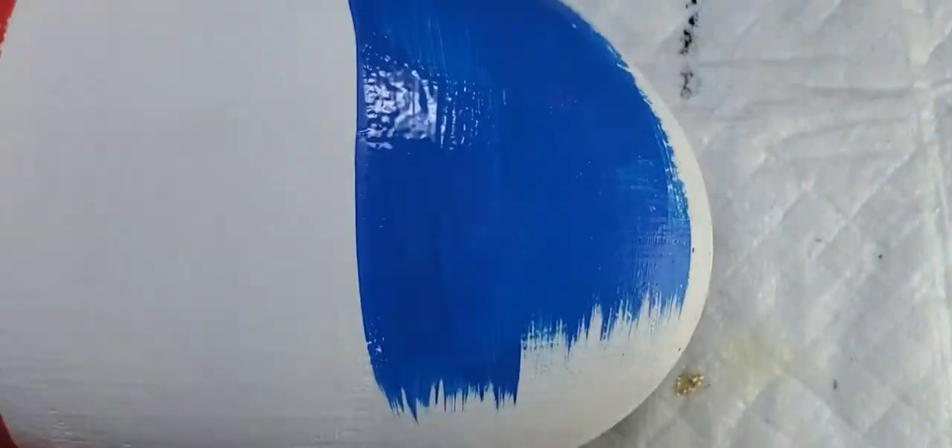We're going to do the same thing on the other side of the rock with the blue paint. For this I chose to use Bright Blue, again from Apple Barrel.